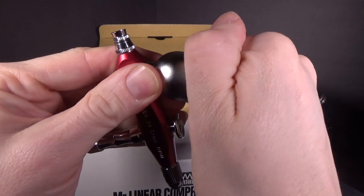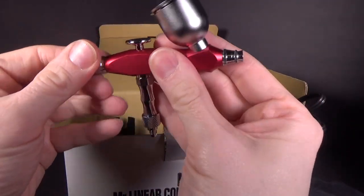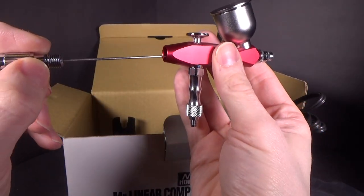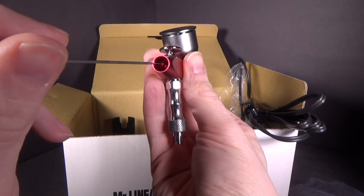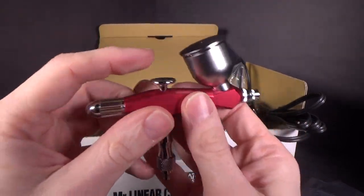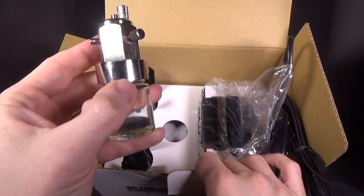It looks like it'll just pop off or screw off. Let's see how this looks in here. Very simple — a lot more simple than what I have at the moment. I like it. I just like being able to push down — that's cool.